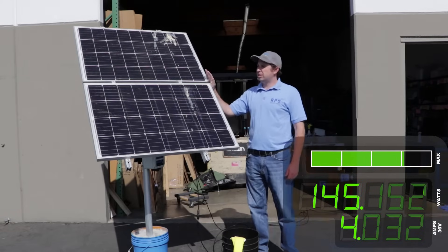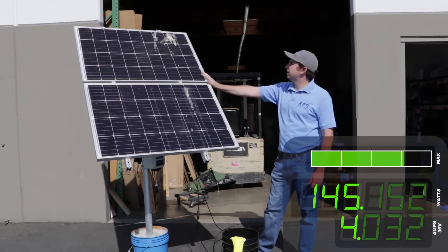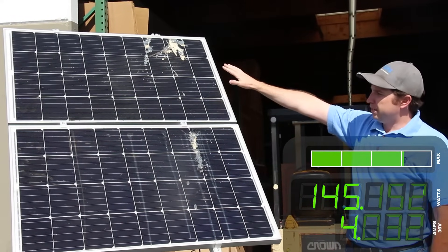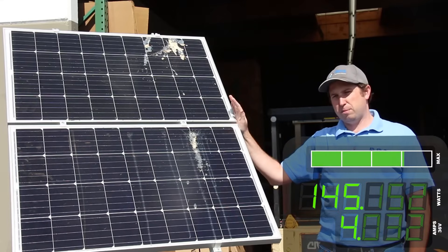So we have a panel here. This is two 100-watt panels. This comes with our RPS 200 kit and as you can see it's been outside for a couple of months now and it's a little dirty. We have some dust and dirt, we have some bird poop on it, and I want to show you how this is affecting your power output.